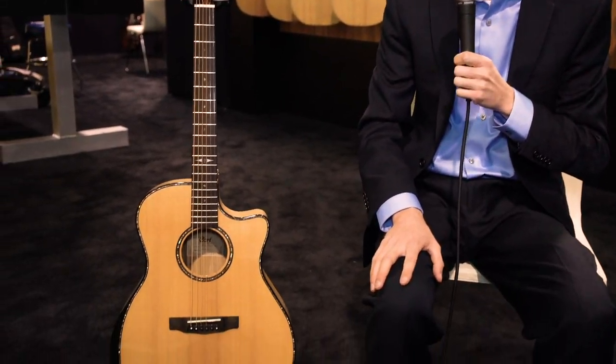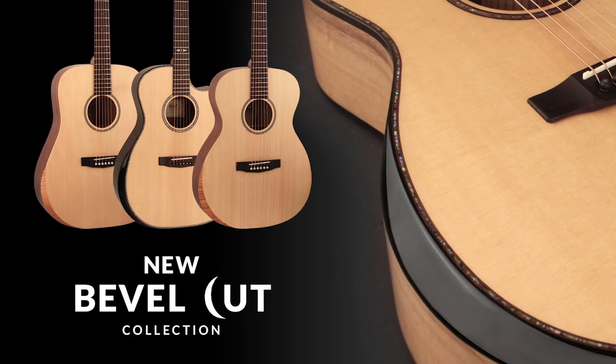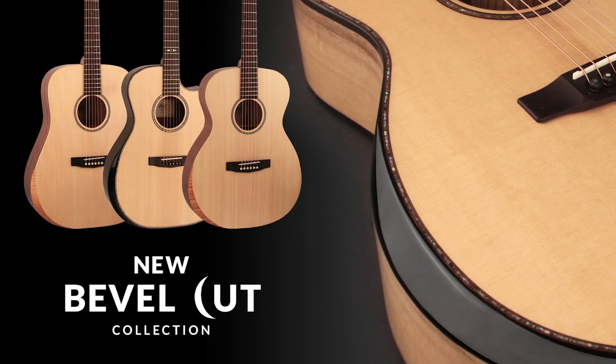Here we have another model that is part of the new Bevel Cut series from Cort Guitars. They have several different models in this series, and it incorporates the bevel cut at the top of the guitar, where your arm feels very comfortable resting over the top.